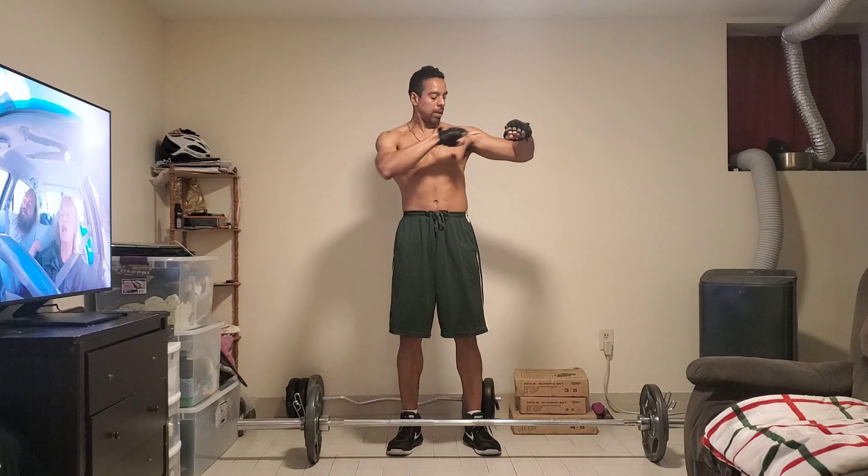So we got deadlifts — we're doing 12 deadlifts. Here we go. 1, 2, 3, 4, 5, 6, 7, 8. I feel that food from earlier. 9, 10 — 2 more — 11, 12.